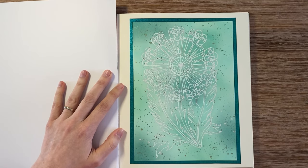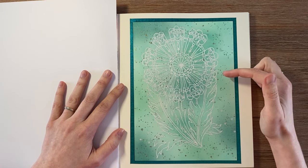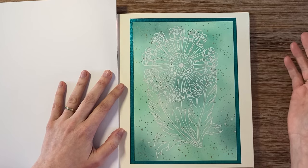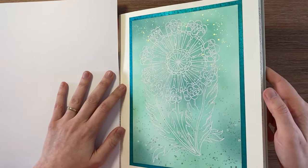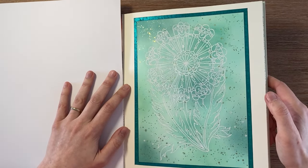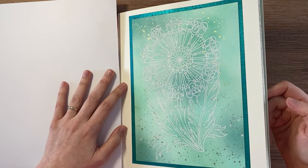I didn't know what to do with this page, so I saw a new trend on Instagram where you base everything with watercolor paints and then outline over the black lines with a white pen. I thought I'd try that, but instead of watercolor paints I used inks — just some cheap inks I bought at the Action store. I sprinkled some metallic paint on top and framed the flower with the Pentel Hybrid Dual Metallic in green with a blue shimmer. The white is totally done with a Posca pen — a very easy page.